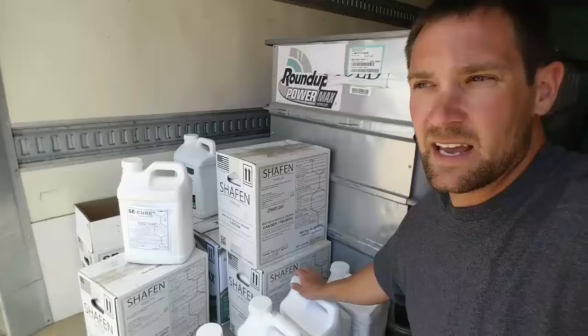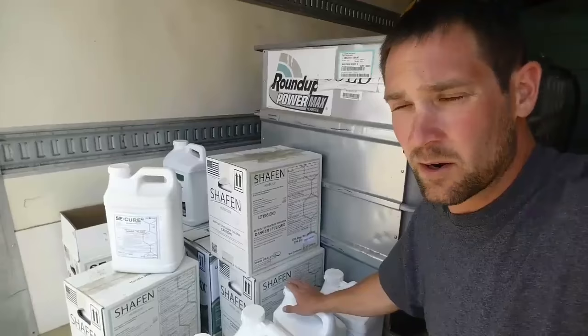If a waterhemp gets away from you, it's got a half million to a million seeds per plant on it. So we don't want any of those in the fields if we can help it.